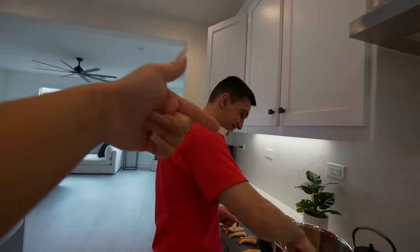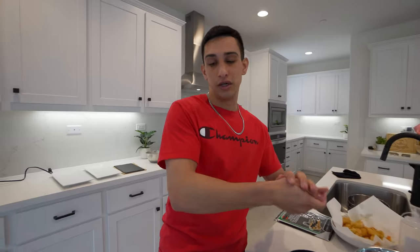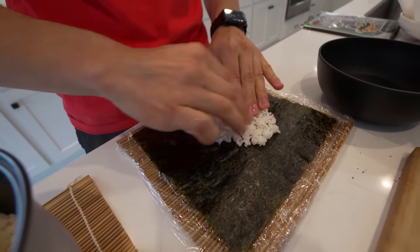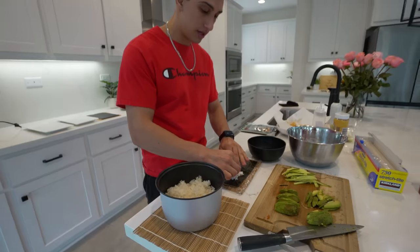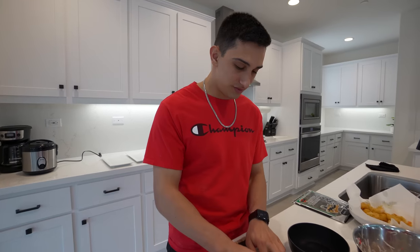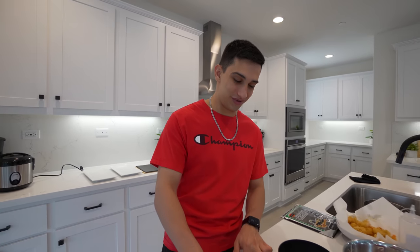Get you a man that can cook! Isaac is getting the honors of doing the first roll so Andrea can learn by watching. He keeps a little bowl of water nearby to keep his hands nice and moist, otherwise the rice sticks way too much. Then you spread the rice out evenly on the seaweed. Is this going to be a shrimp or crab roll? Probably crab - I like crab a little better.